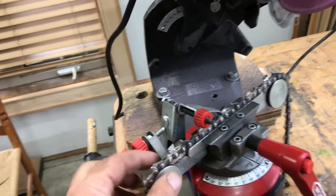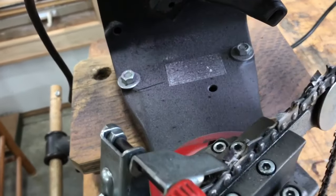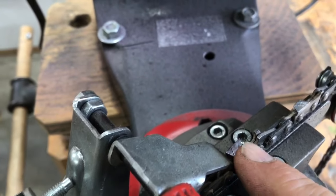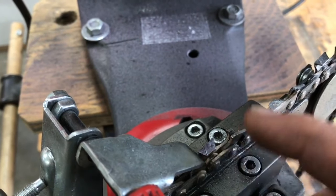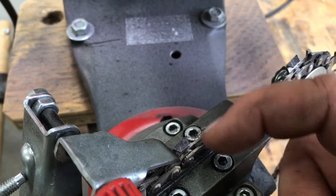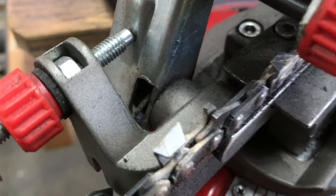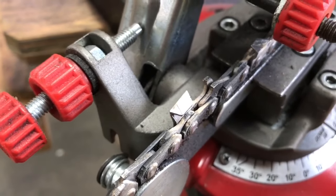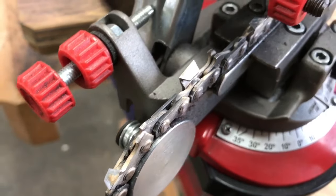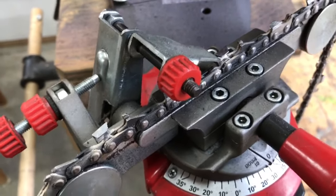The chain sits in this holder here. You can see the tooth there — this is the thing we want to sharpen. That's the leading edge, and that point needs to be very pointy. This chain is actually not terribly dull. You can see some of the other links, some of the other cutters. Chains certainly get duller than this, but I like to sharpen them pretty soon after they stop cutting optimally.